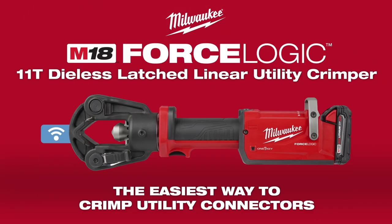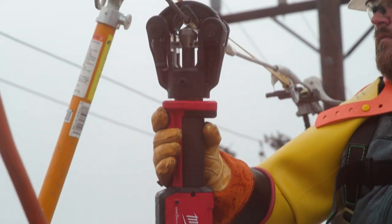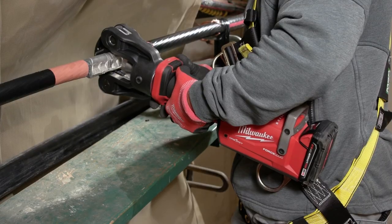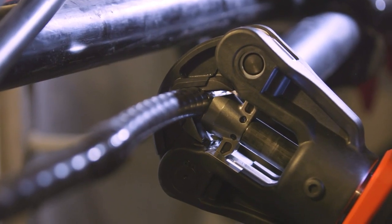Introducing the Milwaukee M18 ForceLogic 11-ton Dialess Latch Linear Utility Crimper. This battery-powered crimper produces connections that meet multiple ANSI standards on leading brands of utility connectors, ensuring a safe and reliable crimp.